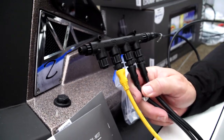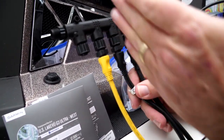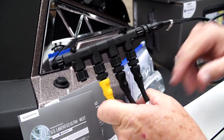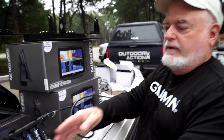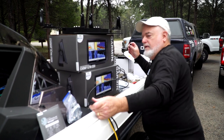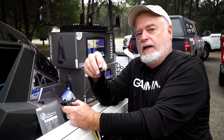The power node is a device just like the two graphs, so it has to go into the vertical side of your T, not the horizontal side. This connection here is our backbone cable that ties us to the bow of the boat. We'll have another one that ties us to the transom, and then our last terminator will go at the very end at the transom.